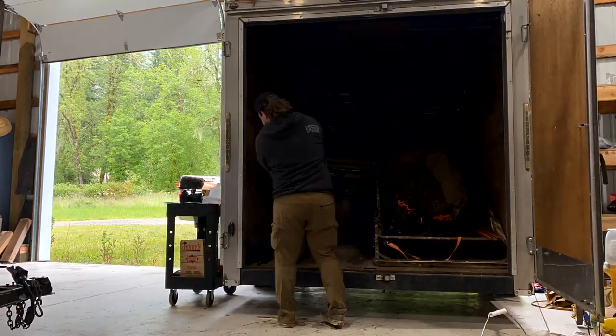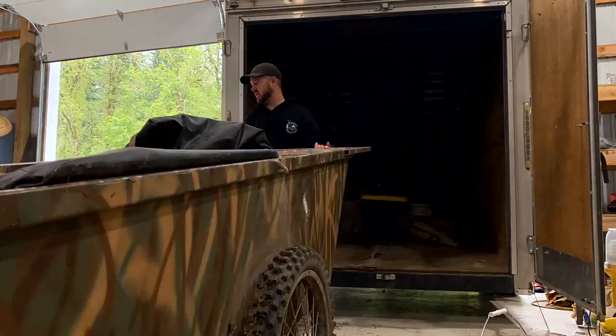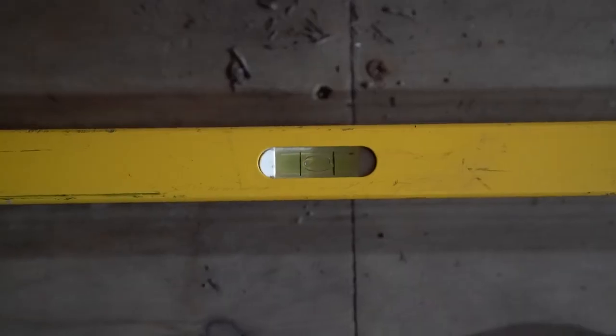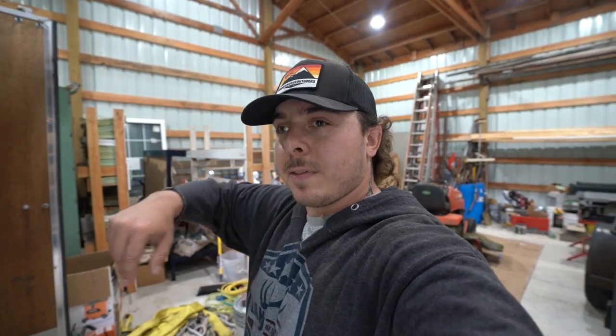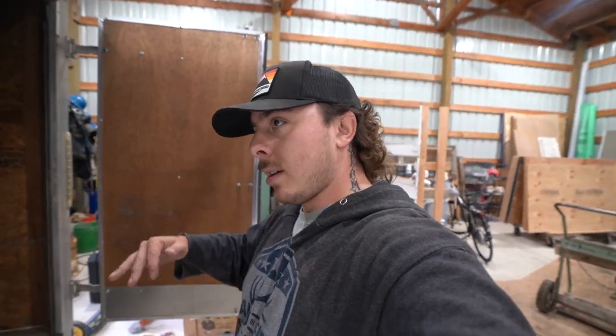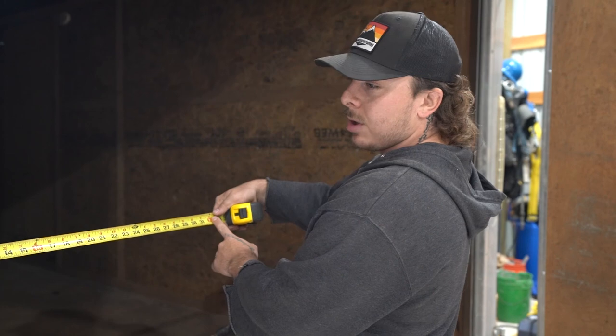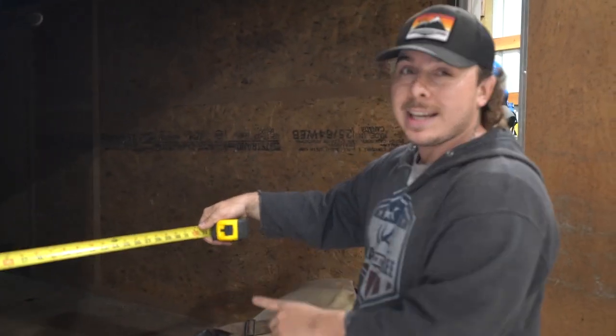The first thing we did was unload the trailer. The very next step is to level the trailer, and we can assume that once it's level, if we're measuring off the floor on both sides and the trailer is built correctly, the shelves will be level too. As long as our shelves are 32 inches deep we can do two bags per shelf. This trailer is about 80 inches wide.